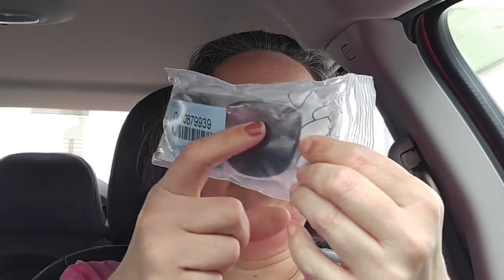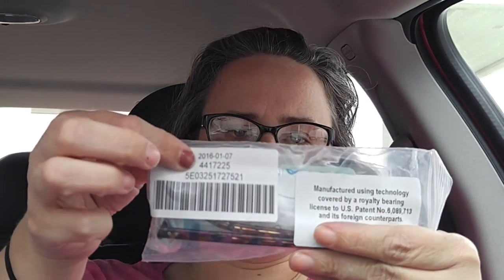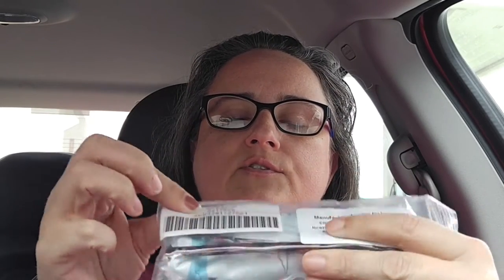That's the same case I got with my last glasses. This is my order number. I ordered clip-on sunglasses. The glasses number for this particular model is 4417225.